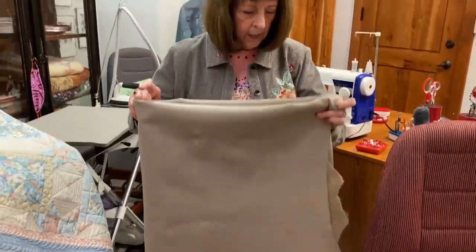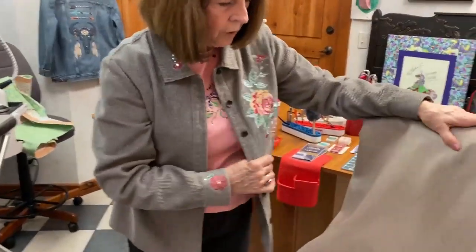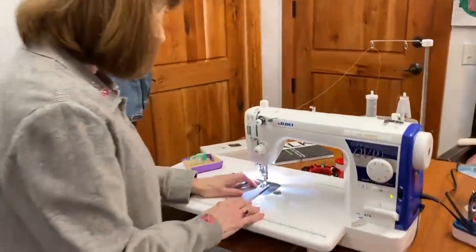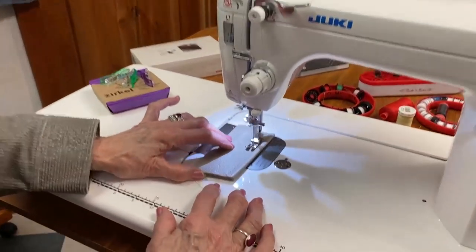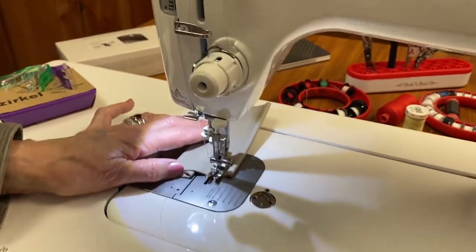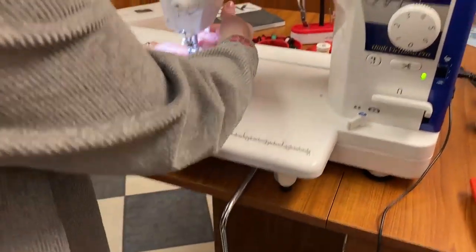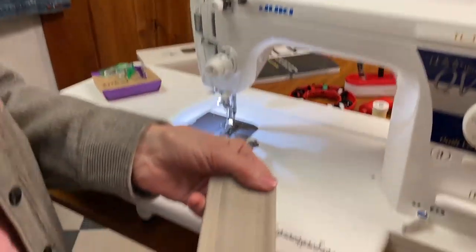These leather hides are absolutely wonderful for people making purses, vests, skirts, or whatever. They are very, very reasonable — call the store to see what's left. I wanted to show you the strength of the machine. I've done a whole bunch of stitches already. I clicked on that with my heel and it cut the thread. Look at how beautiful that stitch is — look how thick this material is.